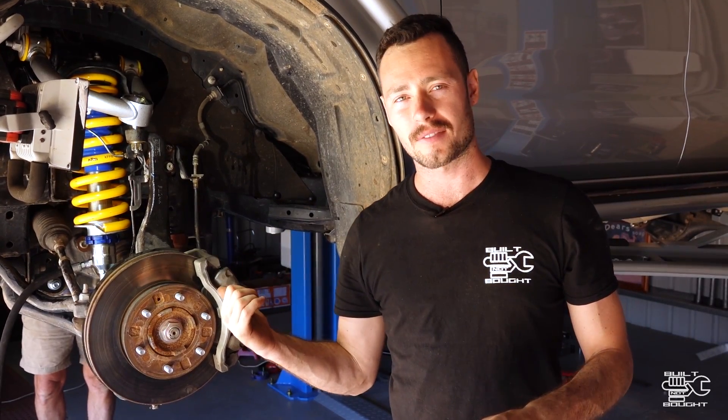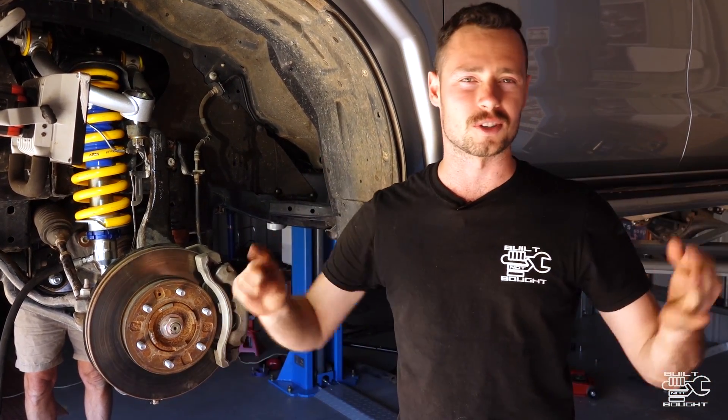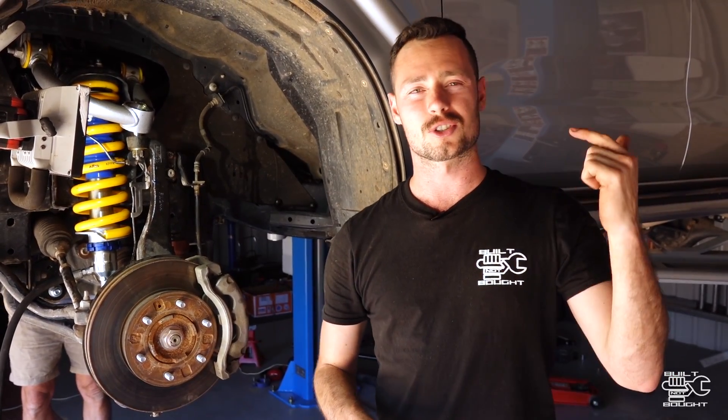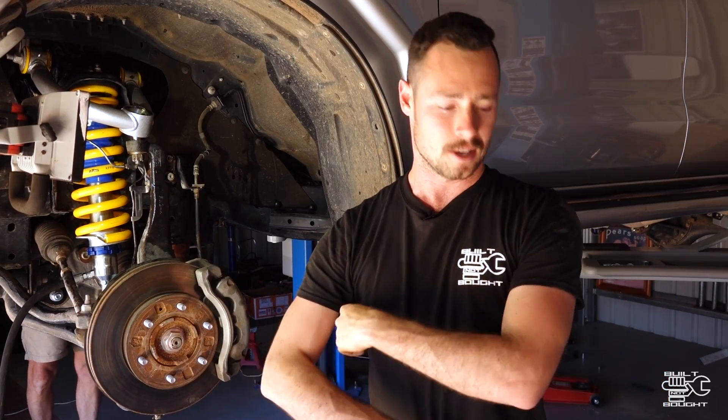So there we have it guys — that is the installation of the 4-inch lift kit from Superior Engineering. This will go on any IFS vehicle. As I mentioned at the start, if you've got a Hilux or Amarok or D-Max or anything like that, hopefully you picked something out from this video. If you like what you saw, make sure you hit subscribe. Also join me on my Patreon page — it's where you get the most up-to-date stuff, behind the scenes, and early access to uploads. I'll drop the link in the description below. If you want to grab yourself a t-shirt, there's a link in the description below for that as well over on my website.